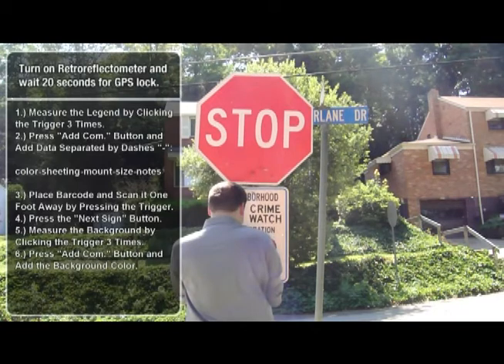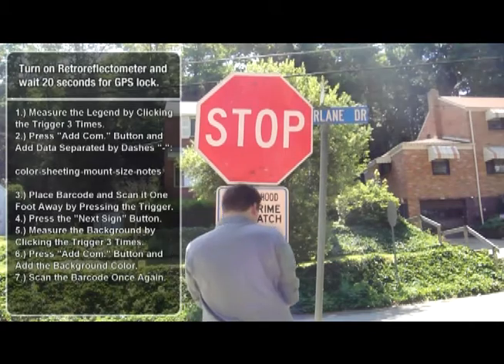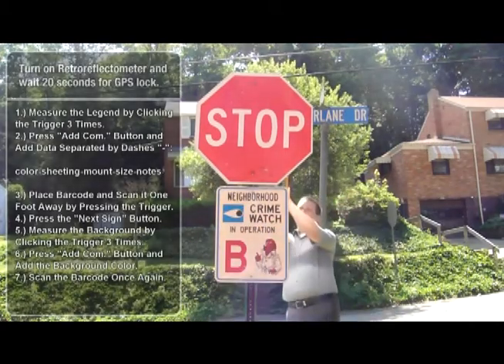Now press the Add Comm button, and enter the background sheeting color using one of the options on the right. In our example, we will enter R for red. Next, return to the back of the sign and scan the barcode once more to complete the sign entry and inspection process.